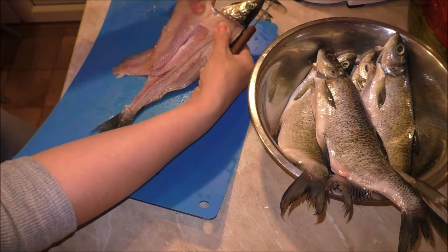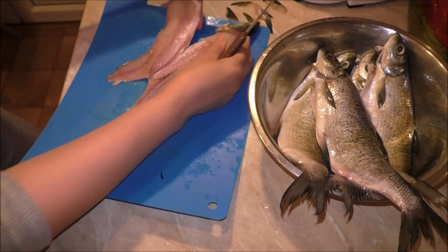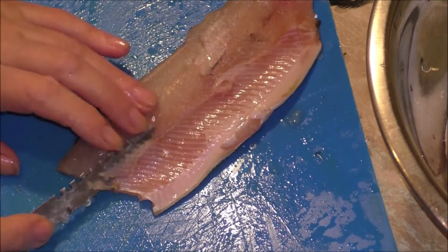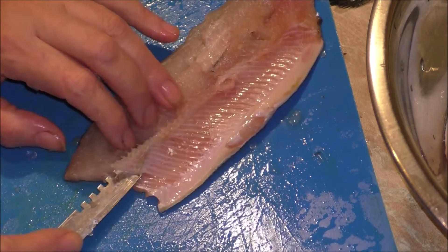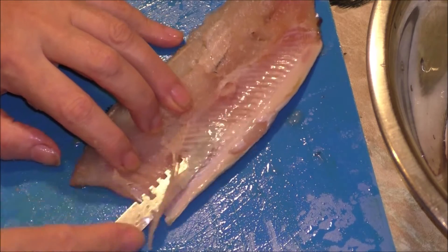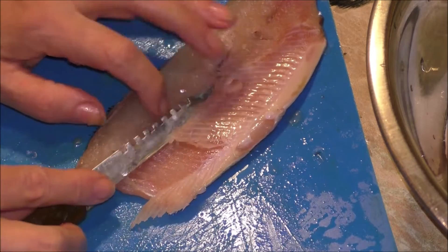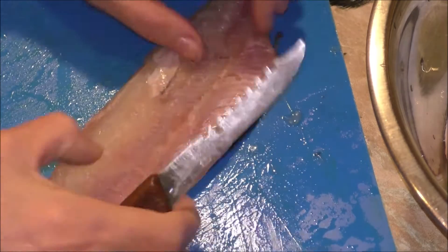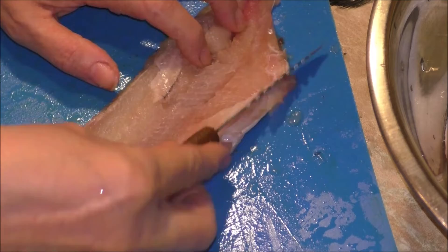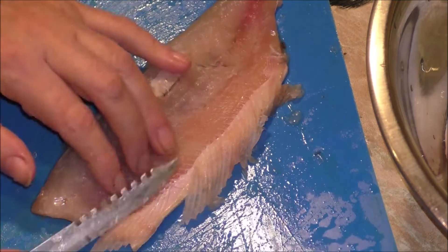Если они отсоединяются вот таким вот образом, то тоже хорошо. После этого аккуратно ножом подрезаем рёбрышки. Их вместе с хребтом можно пустить на бульон. (If they separate this way, that's also fine. Then carefully trim the ribs with the knife. The ribs along with the backbone can be used for stock.)